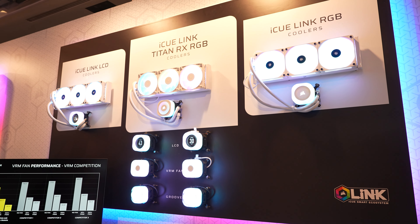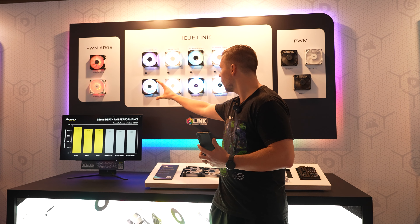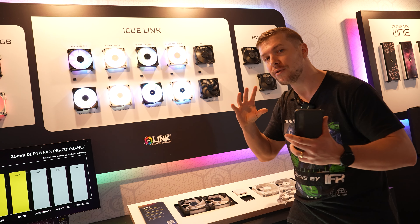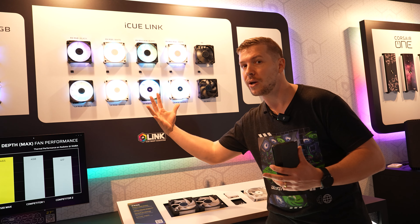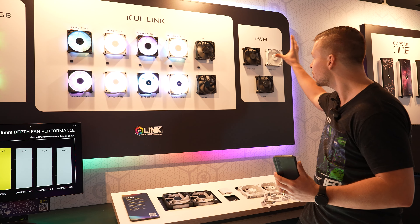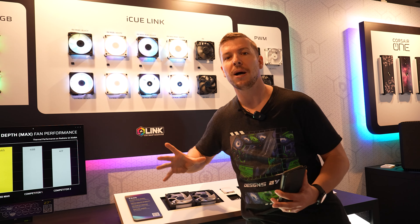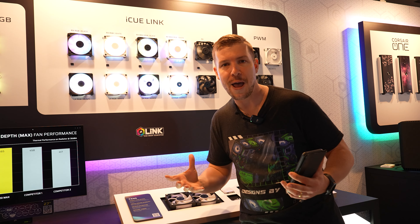Corsair has brand new RGB fans called the LX RGB. These actually have better performance than the previous QX RGB fans because they've thinned out the ring — the ring is only one-sided now, so you won't have RGB on the back. They've developed an airflow design, which is also on the RS Series, that helps for better airflow. And because the ring is so much thinner, the blades are actually made bigger, which means they can push more air through the fan.